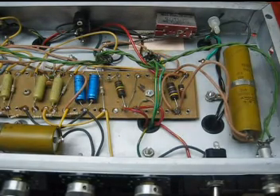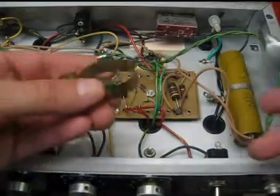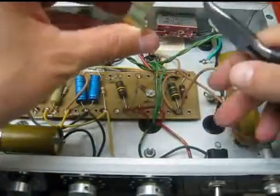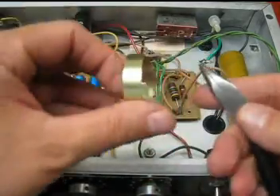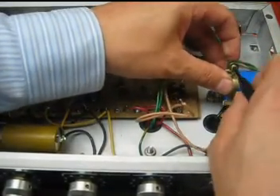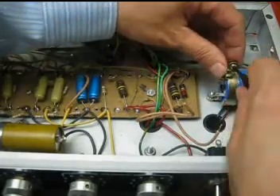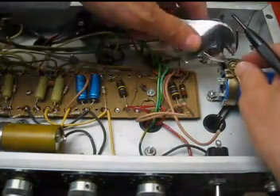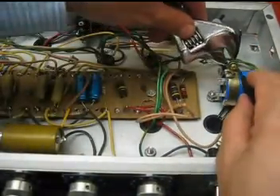We're now going to remove that bolt. You want to tighten all these screws and nuts up, but not over-tighten to the point where you puncture your filter cap or stress it. And that's as tight as the original was.